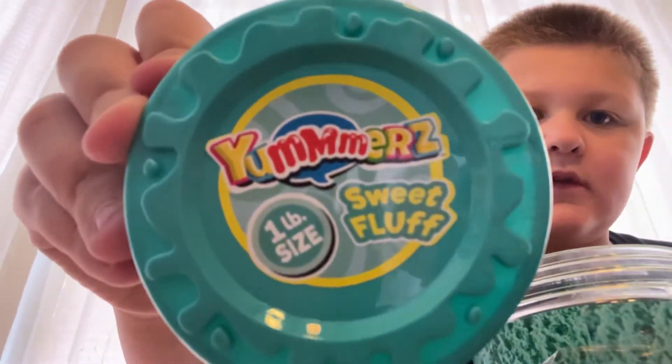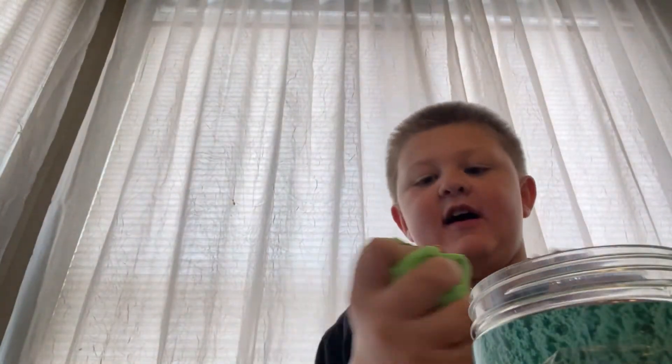You can pause the video and read this. And this is what I got — I got it from the toy store. There's a lot in here. Oh my God, it never ends. Oh, never mind.